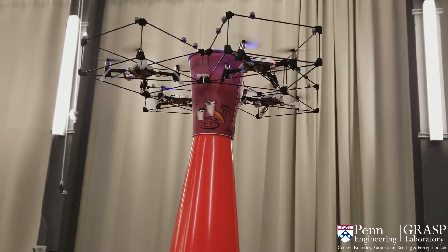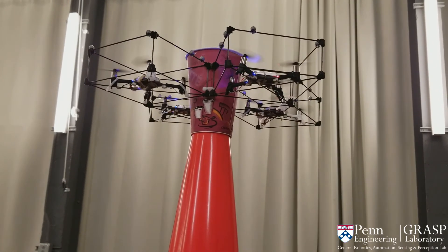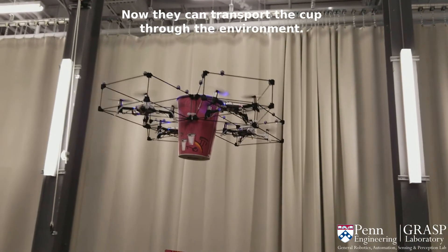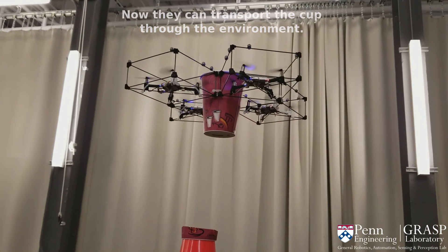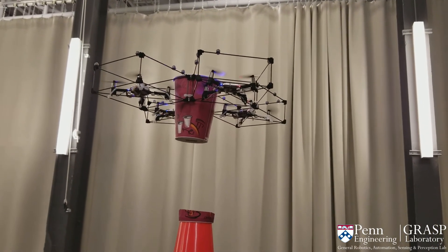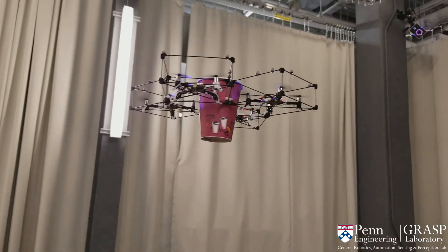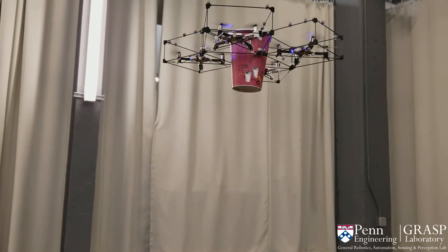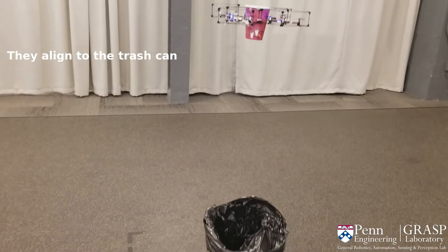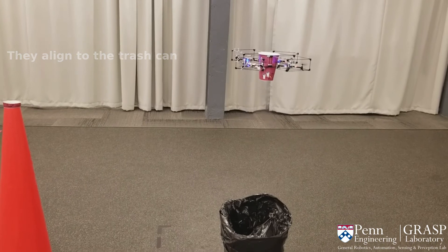The initial desired RP angle is 90 degrees. Once the gripper is aligned and at the same level as the cup, a desired RP angle of 35 degrees is sent to the robot. With the object grasped, it can now be transported through the environment. Once aligned to the trash can, the cup is released by sending a desired RP angle of 60 degrees.